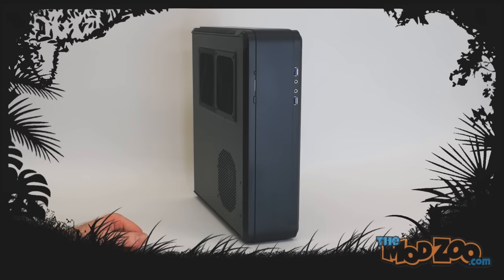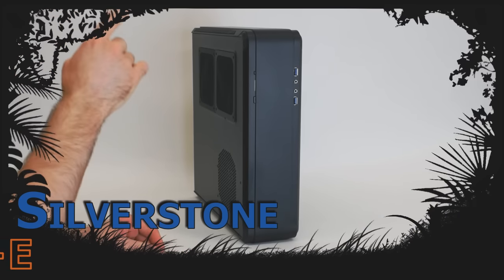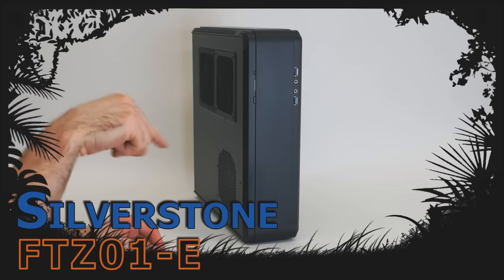Hello everybody, this is Mosquito, also known as Chris with TheModZoo.com. Today we're going to take a look at the Silverstone FTZ01-E.